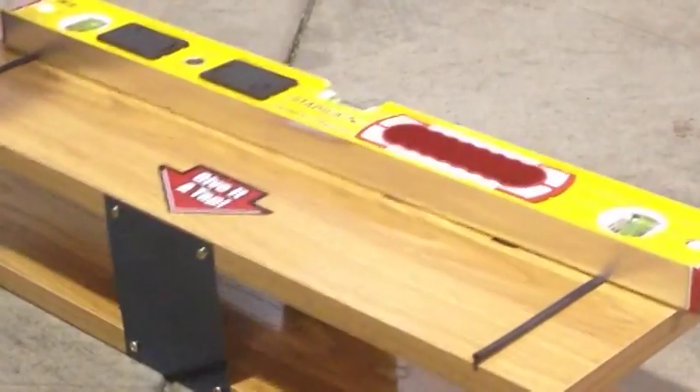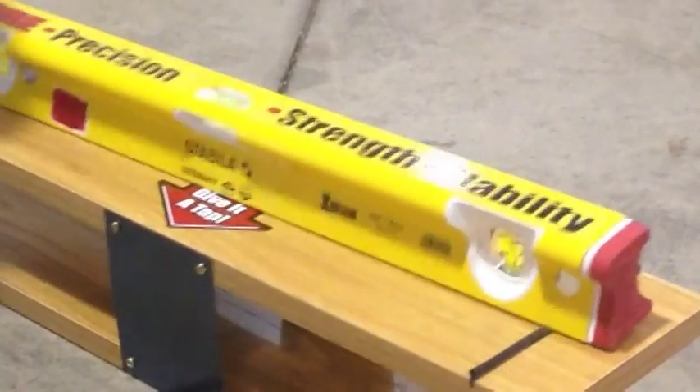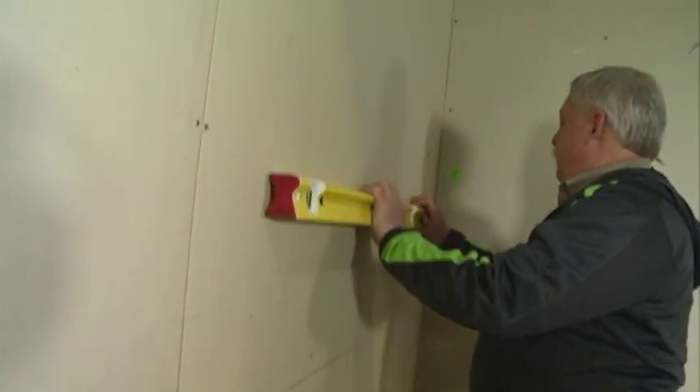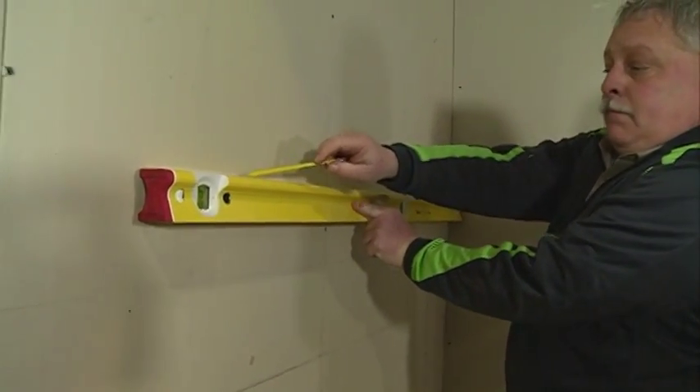The other nice thing about this tool is it's got very good balance — slightly heavier than my 196. But with that balance and the end caps, I can simply put one finger in the center of this level and scribe my line without that level sliding all over the place.